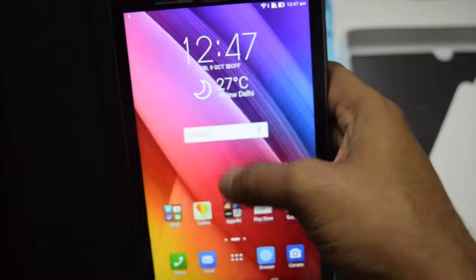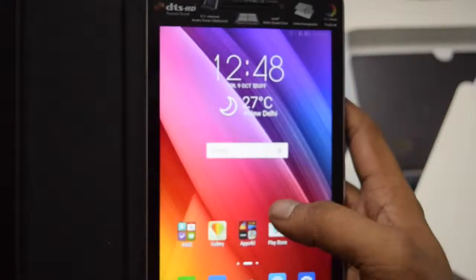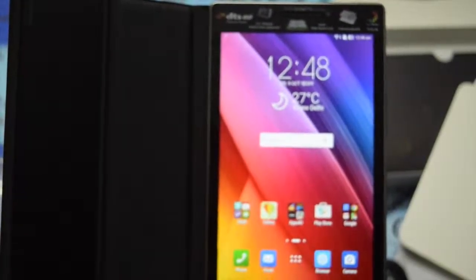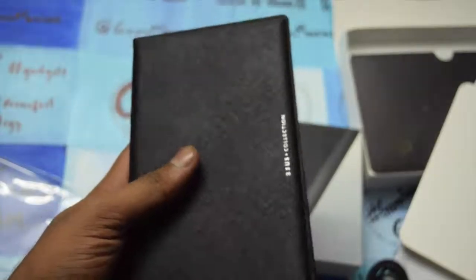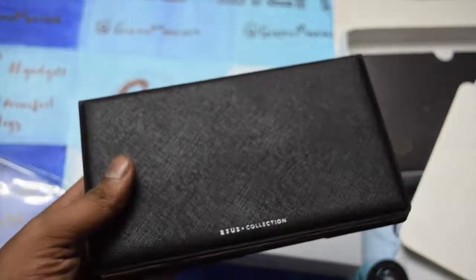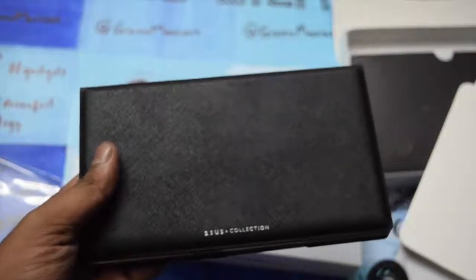The price point of the device is still unknown to us right now. My first impression is that this is a really good looking tablet by Asus — small, compact, and for those who love music and audio, this will be a great device to look forward to. Keep watching our videos, like and share the video, and subscribe to the channel.